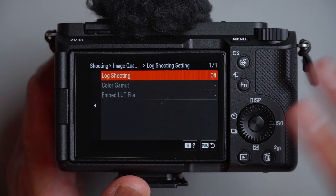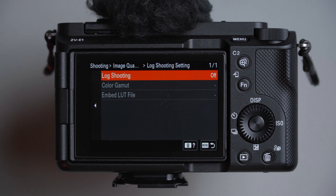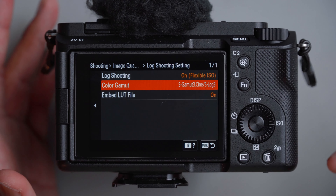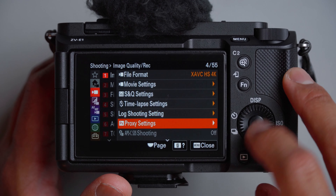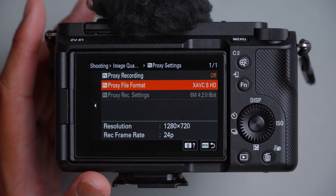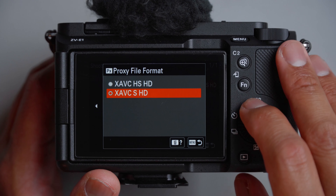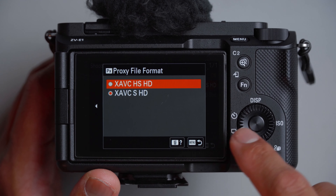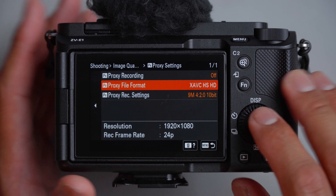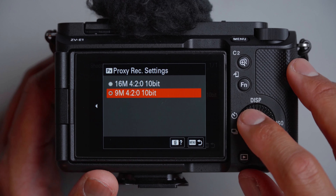For log shooting setting, I have it set to off because I use a personal LUT for these videos. But if I want to use S-Log 3 and grade everything in post, I would turn this on and leave it as is. For proxy settings, I leave it off, but you could record a proxy file in case your computer can't handle 4K footage — you can choose XAVC SHD for higher quality or HS for less. I don't use these settings, so we'll leave everything as is.